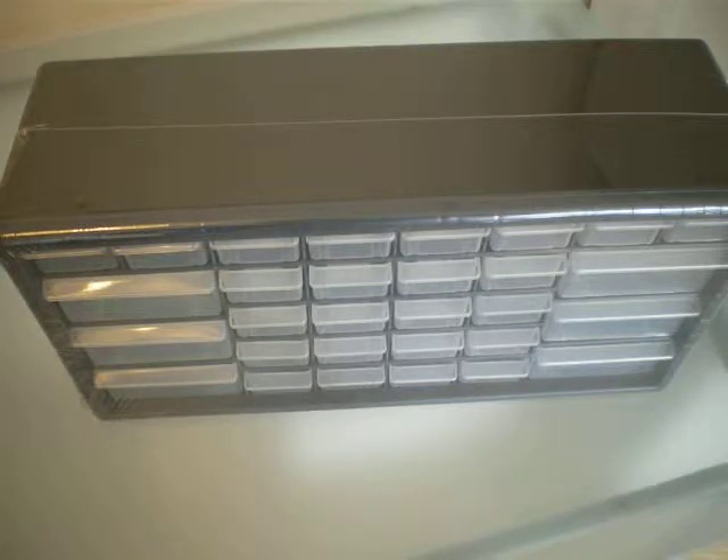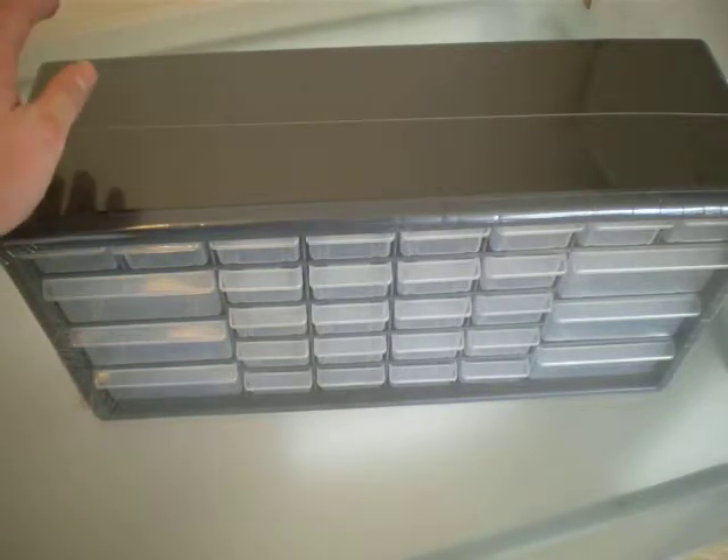Hi there, it's Josh from Mesh Bricks. I've got a quick haul for you today — I went out of town and needed to pick up a couple of things.